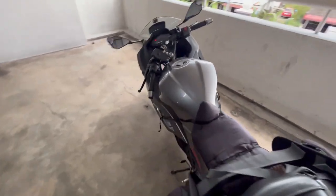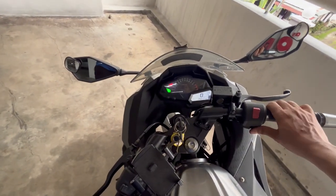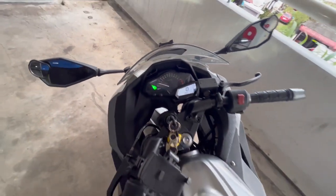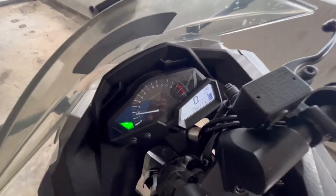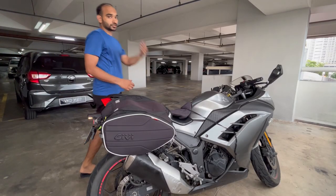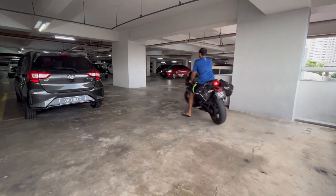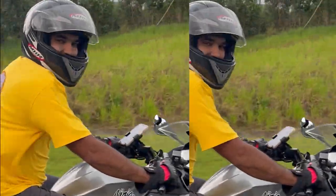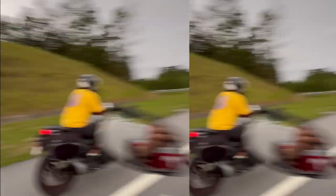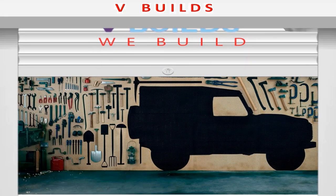Everything packed up and working absolutely fine. I just need to check the RPM, so let's turn it on - and the RPM also works fine. Awesome! The time I will set, but that's about it. If you like this video, please consider subscribing.